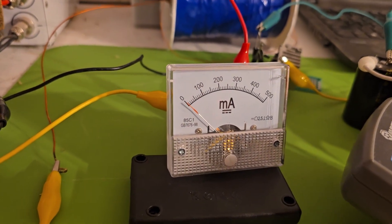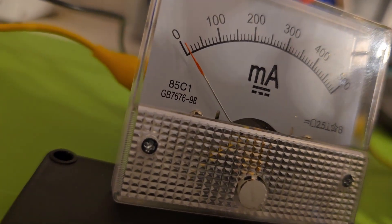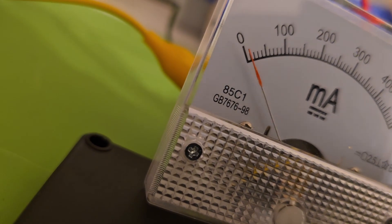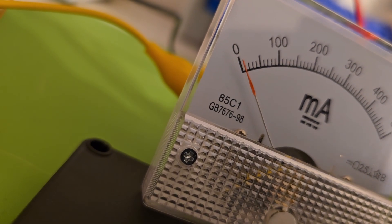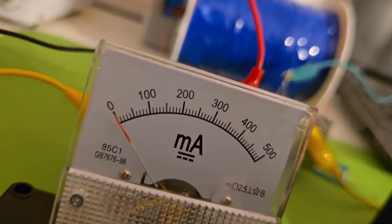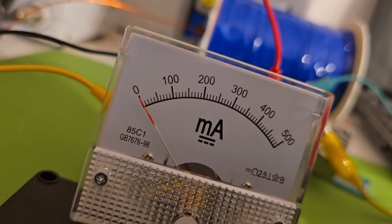I'm going to take the power lead off now. I'm still pulling about 10 milliamps. It's just the gauge where I have it because of the camera angle.